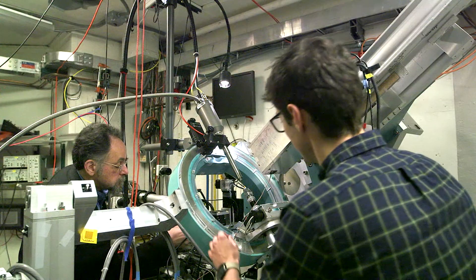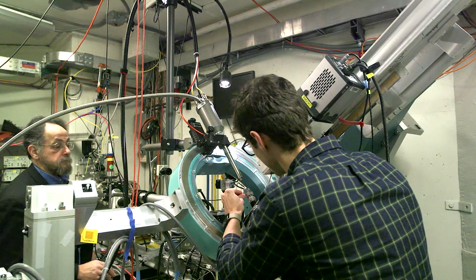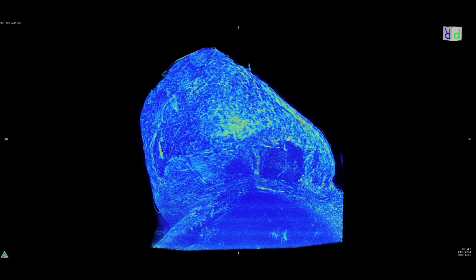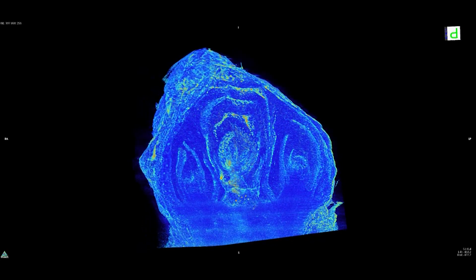Tomography is CAT scanning basically. What we do is we align the sample on a rotation axis and we rotate it around 360 degrees, take images, and then reconstruct the three-dimensional volume out of all those images.